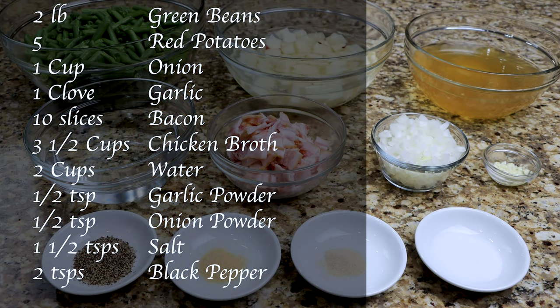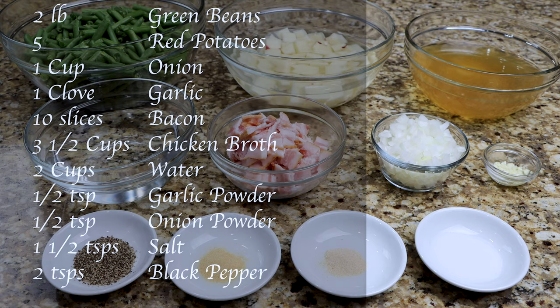You will also need one half teaspoon of garlic powder, one half teaspoon of onion powder, one and a half teaspoons of salt, and two teaspoons of black pepper.